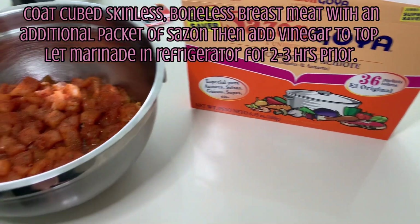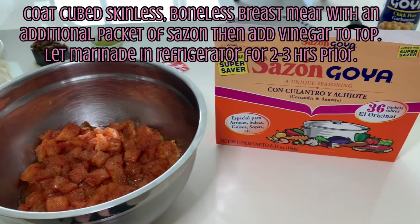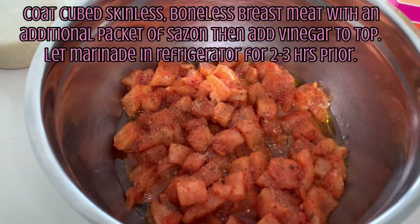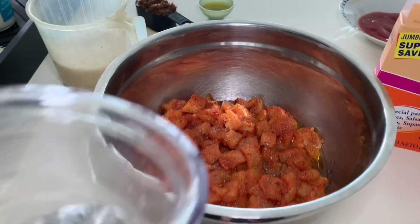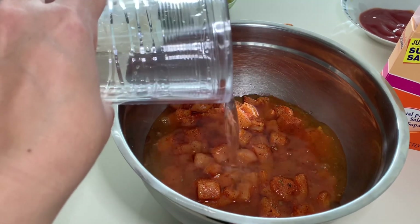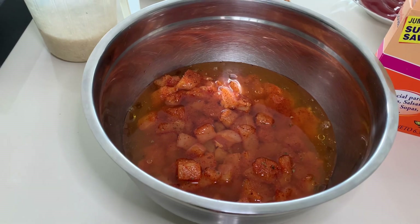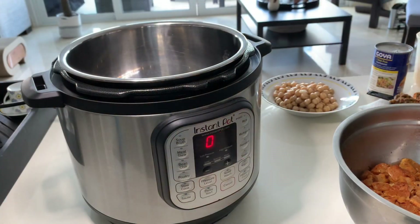First, we are going to coat the cubed skinless boneless breast meat with a packet of sazon. You really want to rub it in there really well. Then we are going to put it in a bowl that we can refrigerate, and top that with just a little vinegar to let it marinate. You want to prep this at least two to three hours before cooking.